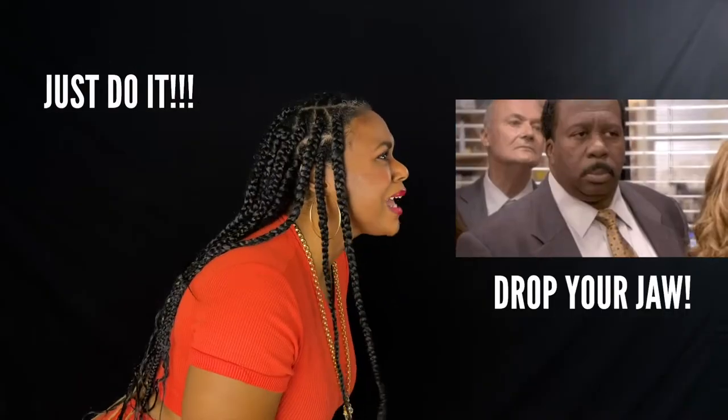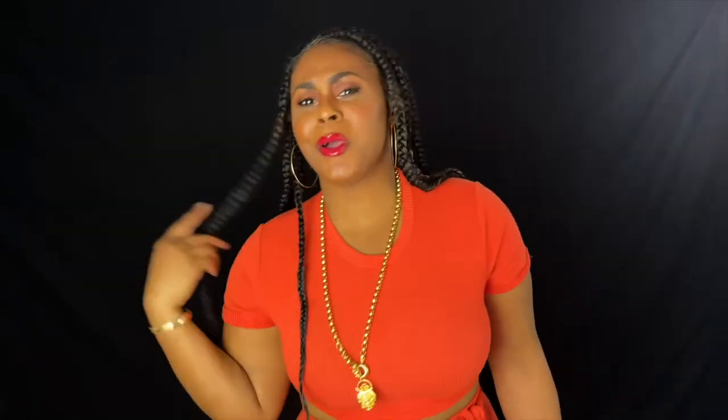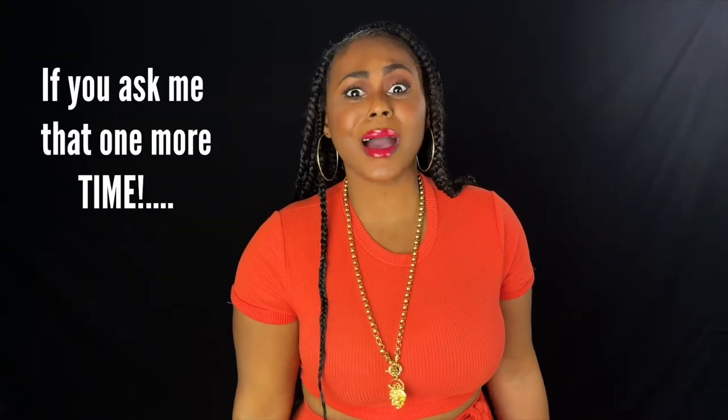Drop your jaw. Just drop it. Just put your jaw down. Just do it. And I know you're like, what are you talking about? I am dropping my jaw — why do you keep asking me that? Well, here's why I'm telling you: your jaw is probably not dropped far enough to get the resonant sound that you like. Let's get into it.